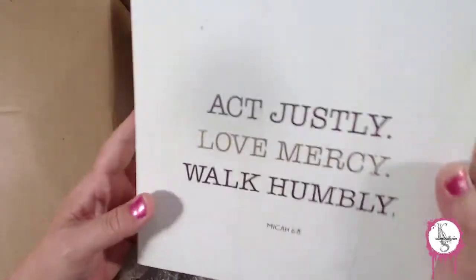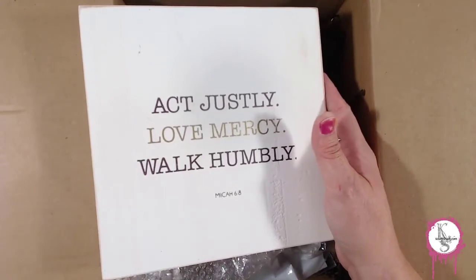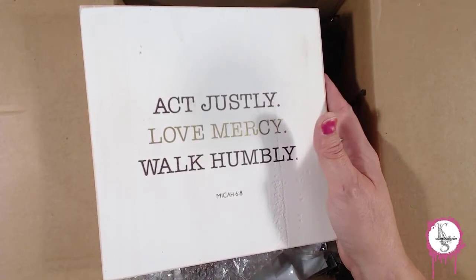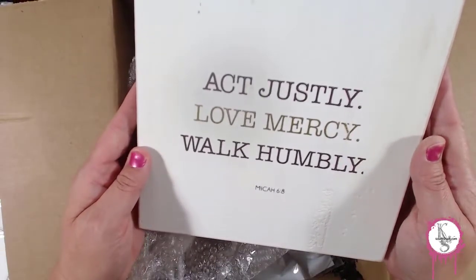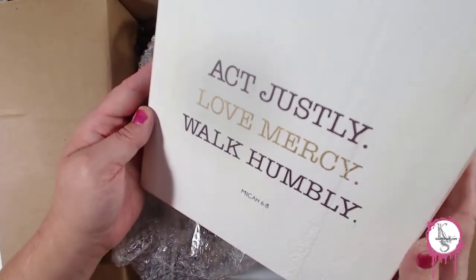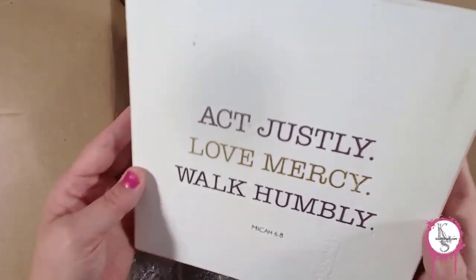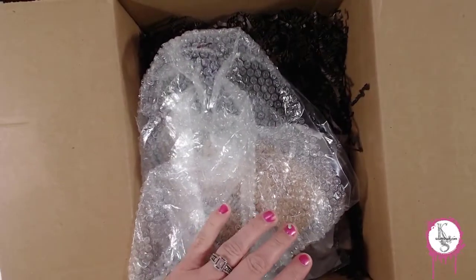This was unexpected — it's a premium art box item. It's a wooden block sign that reads: 'Act Justly, Love Mercy, Walk Humbly' — Micah 6:8 — and it's gold. I hope you can see the shimmer of that. That's cool, I'm going to put that in the art studio for sure.